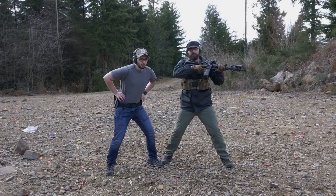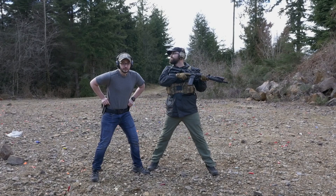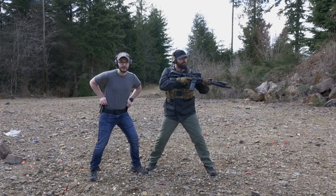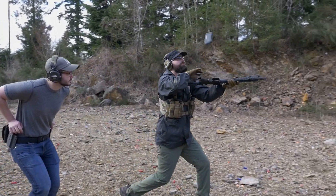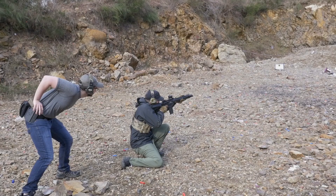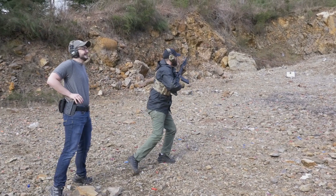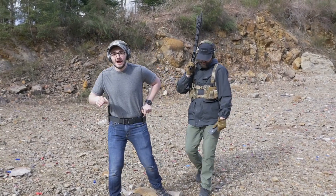Now we're going to orchestrate something that might be a little fast for y'all — this is going to be the ORCA Speed Reload. That right there was a perfect ORCA Speed Reload.